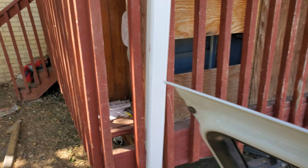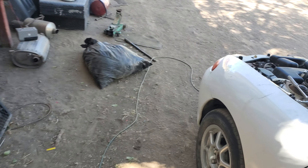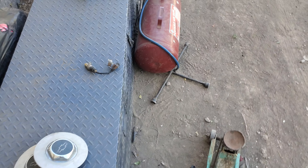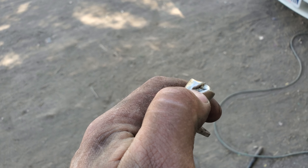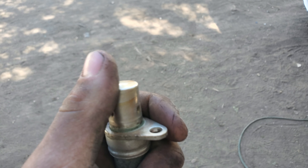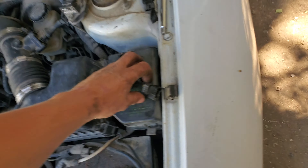Well, that fixed it. I'm still confused on what the hell the loud bang was. Unless — you know what, I'm wondering if the flywheel smacked this and that's what the bang was, and then the sensor got damaged, because it fires right up now.